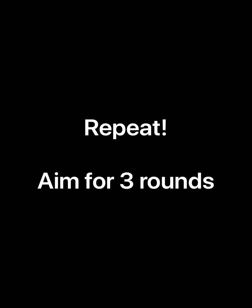Aim for three rounds, or use one round as a warm up for a run. Great job runners! I'll be back next week with another cross training workout.